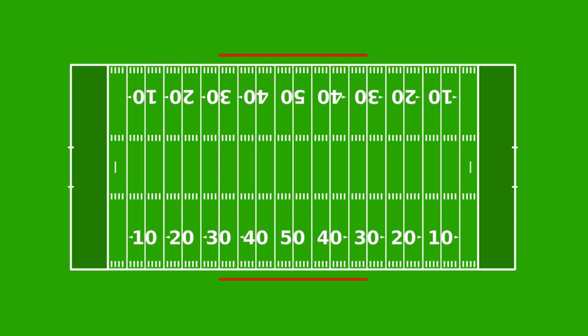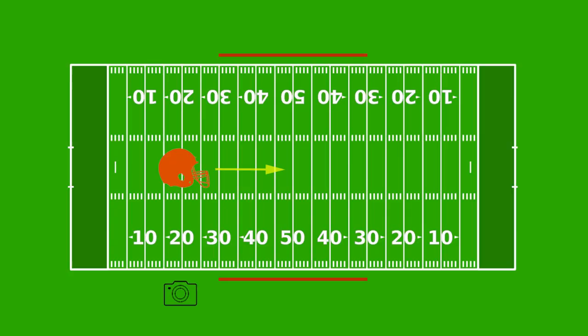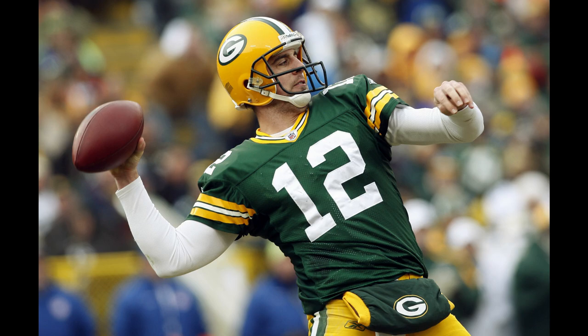Immediately after the opening kick, I typically position myself on the sideline around the 20-yard line. This position is not the greatest spot to shoot football from because it only gives you a very narrow view of the field of play. So why go here? It's because this position gives me the best chance of checking off the number one must-have from every football game, and that is the classic quarterback drop back photo. No matter who you shoot for, I guarantee this will be on your shot list — whether it's for a team, a card company, a newspaper, you name it.